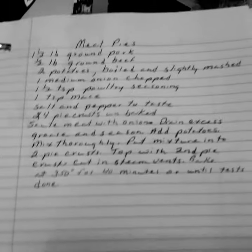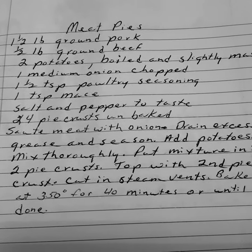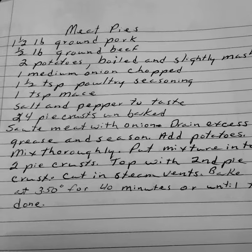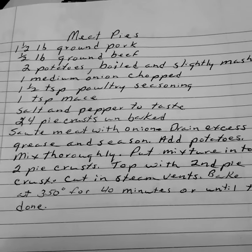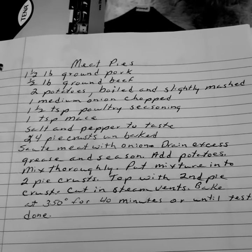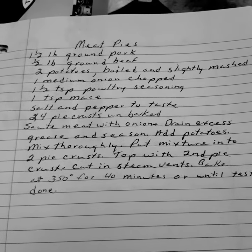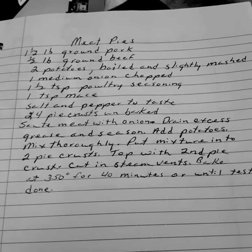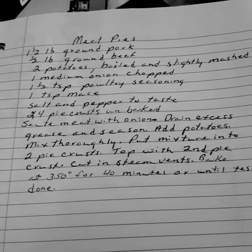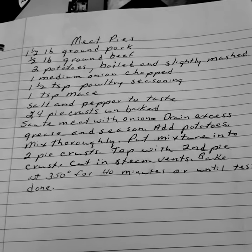Meat pies. One and a half pounds of ground beef. Two potatoes boiled and slightly mashed. One medium onion chopped. One and a half tablespoons of poultry seasoning. One teaspoon of mace. Salt and pepper to taste. And you have four pie crusts.